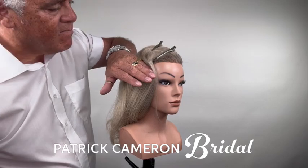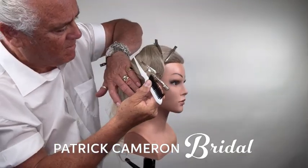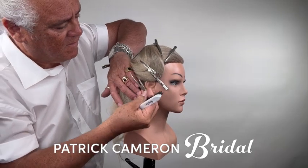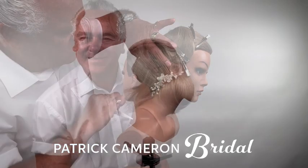For the full tutorial on this hairstyle, just become a member today of my Access Long Hair Members family. I love this — this is such a great hairstyle and a beautiful one to add into your bridal collection.